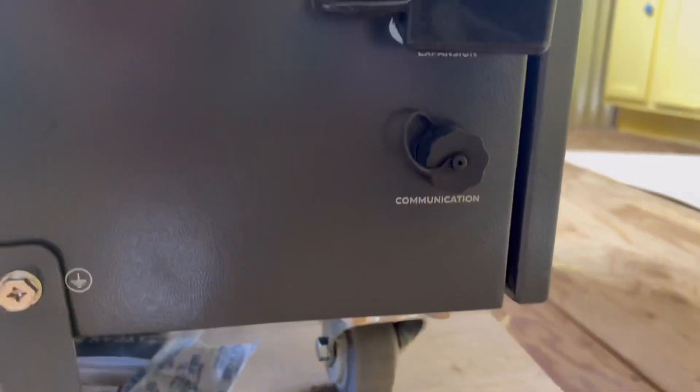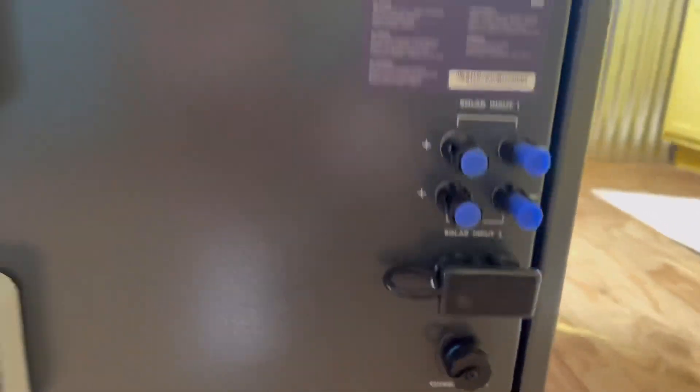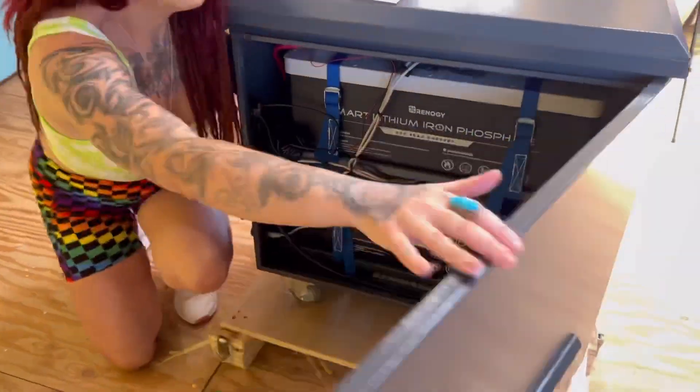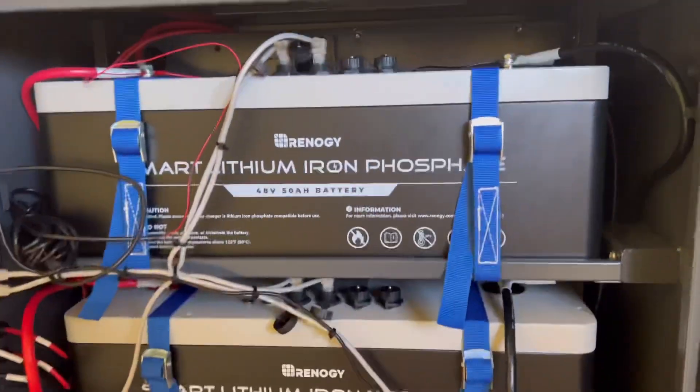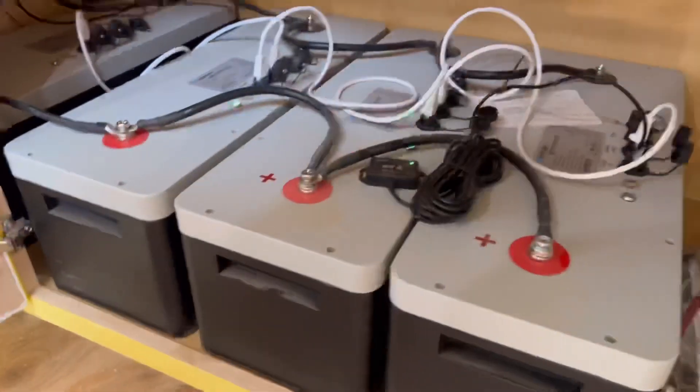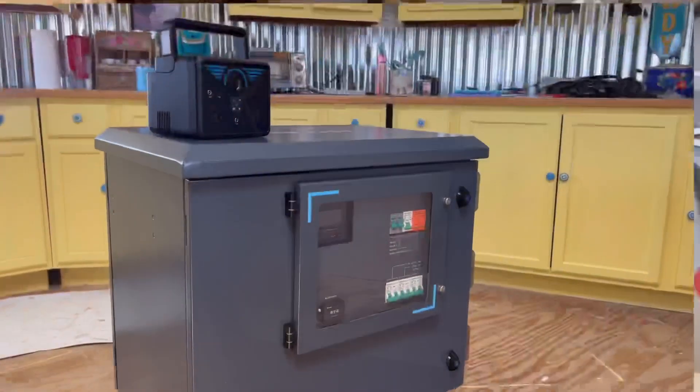Right below that is the communication port for the batteries. Now we're going to open the back panel and show you the two 48-volt lithium iron phosphate batteries. Both of these batteries combined give you 4.8 kilowatts of power, and we actually have four more for our main 48-volt solar system here in our cabinet.